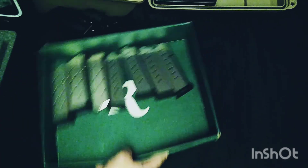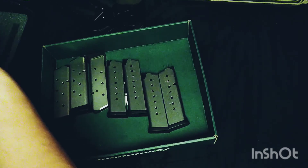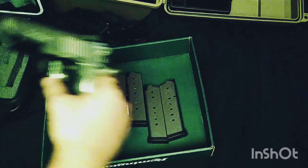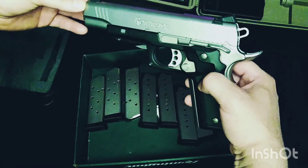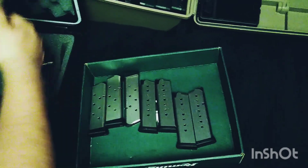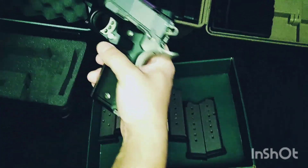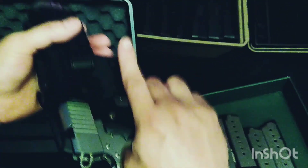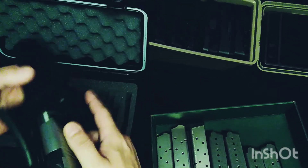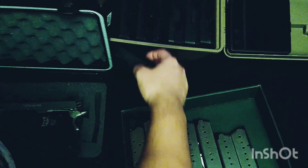We've got seven mags. An FNX 45 Tactical can hold just as much as this with three, but you don't get the 1911 feel. With the recover rail system on there, you can get a pretty nice paddle holster, or you can take the rail system off and rock a Blackhawk holster or whatever you like.